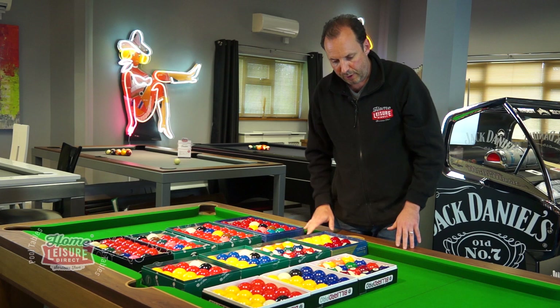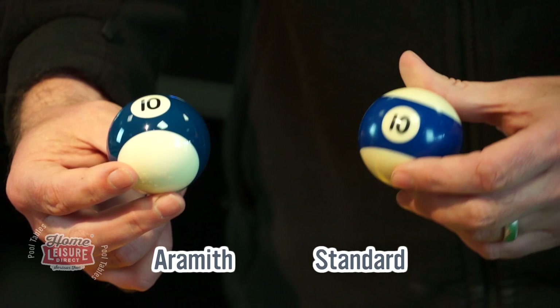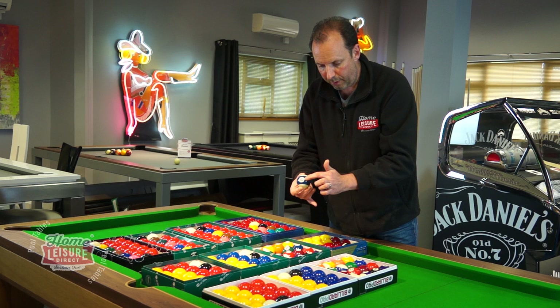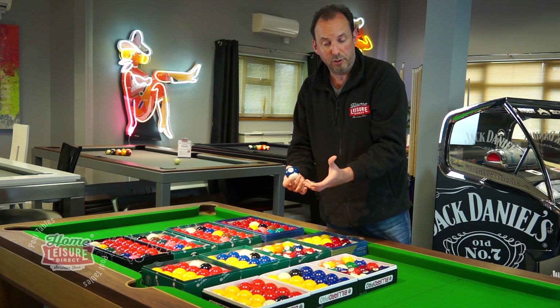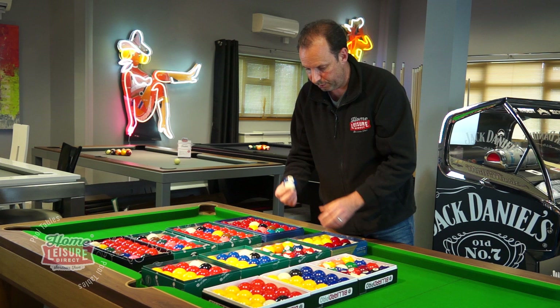Moving on to spots and stripes, the difference is quite stark. If you compare two similar balls — there's your stripe ball number 10 — you can see how much nicer the Aramith ball looks. The standard ones are actually printed onto the balls, whereas on the Aramith ones it's like a stick of rock — the stripe and the number go all the way through the ball. That makes it a much more tricky production process, which is why spots and stripes in Aramith cost so much more.